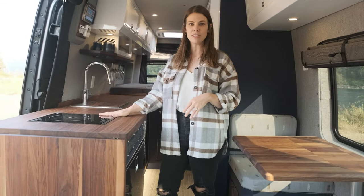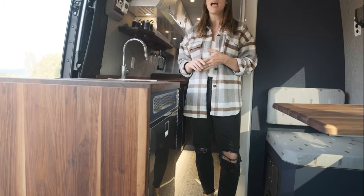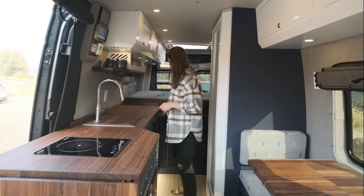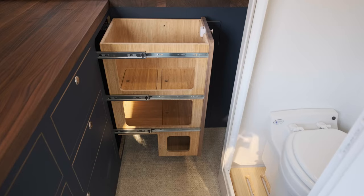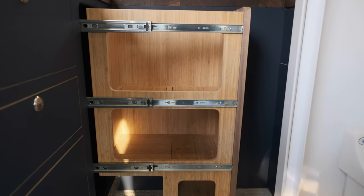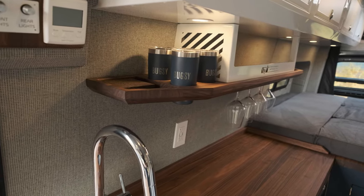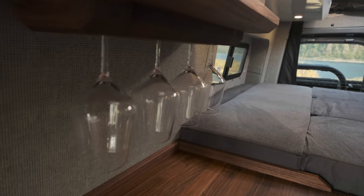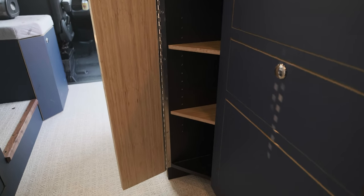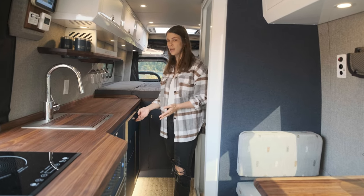Moving over here we have a single induction cooktop and an Isotherm 130 refrigerator — this is the refrigerator we use in most of our builds as it's a really functional use of space. There's a Rivati sink with a custom cutting board, and then one of the coolest features in this build is this pull-out pantry. It's a modular pantry so we have removable panels for storing things of various heights. This galley also has custom storage solutions such as a place for your beverage of choice, tumblers, and wine glasses built in for safe stowage while driving. There's a very deep hidden storage compartment with shelving along with drawers and cabinets, and they're all soft-close, which is a really nice feature.